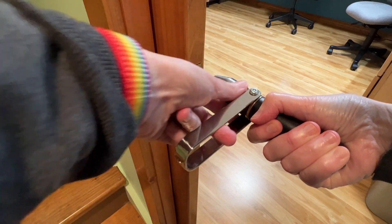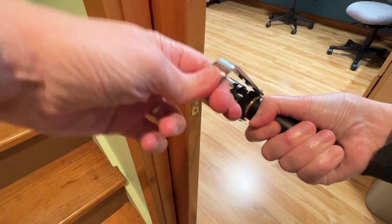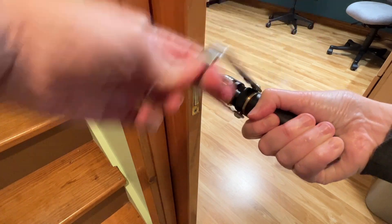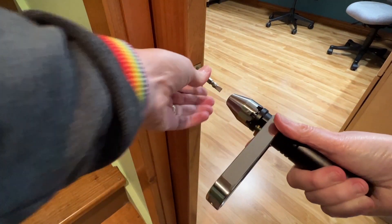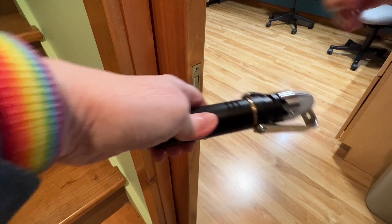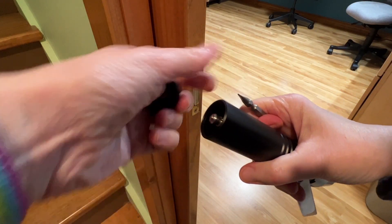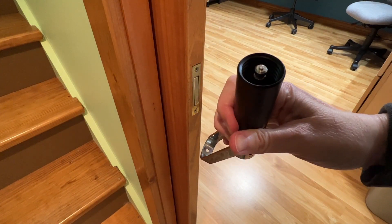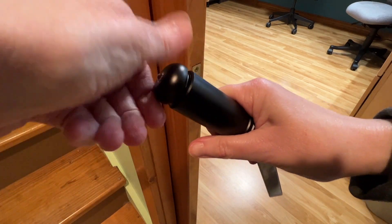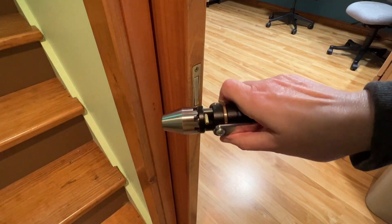Pretty cool, right? Let's tighten it back up again — just like that. You can also store the bits right in the handle. The handle unscrews and there are slots for four bits. You just drop them in there and tighten the handle again to lock them in place.